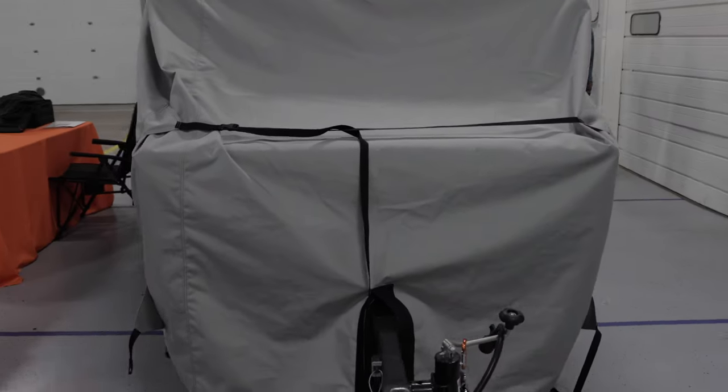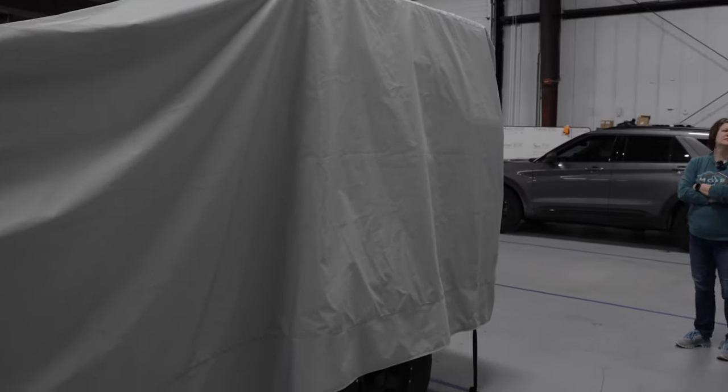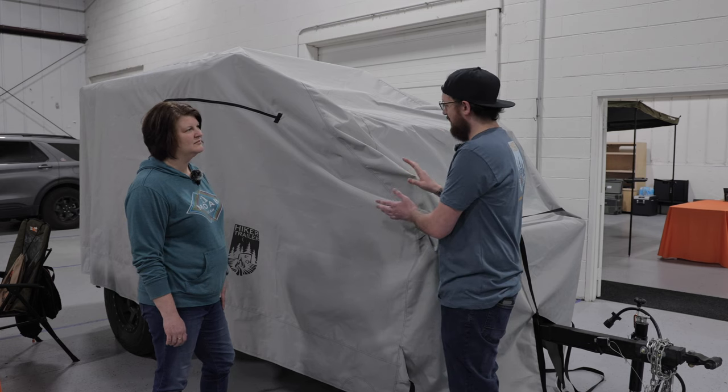We do hope to have it very soon. I know you guys have been waiting — there have been a lot of questions about it. I know we've been talking about it most of the year. This is literally, hopefully, the last prototype model. There are a couple more straps that we're looking to add to it just to keep it secured, especially during bad weather outside.